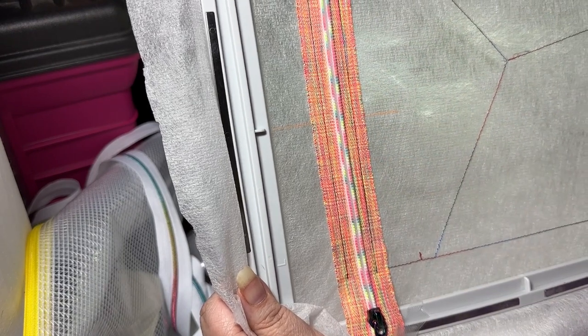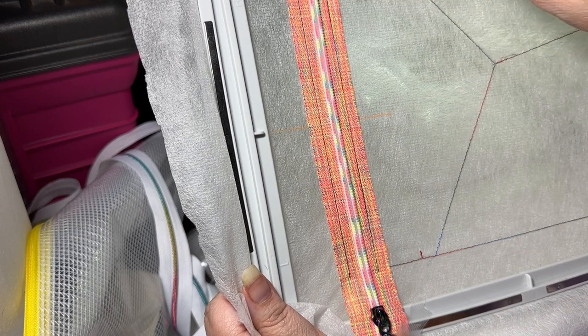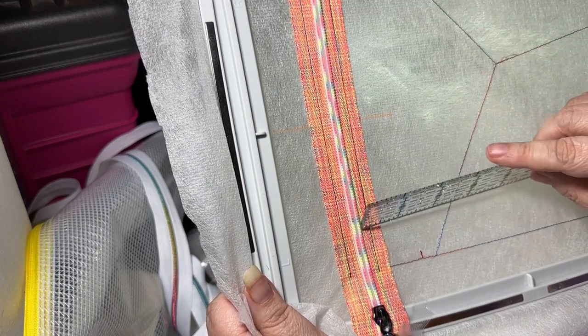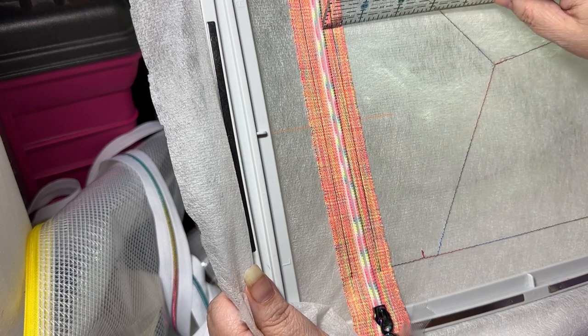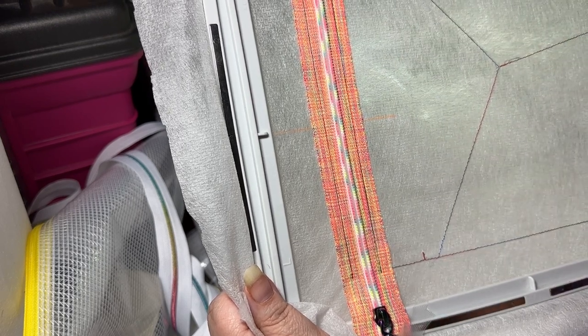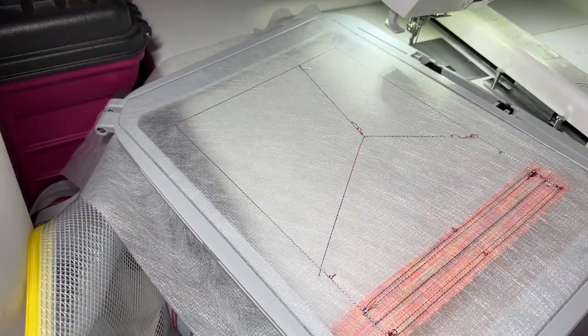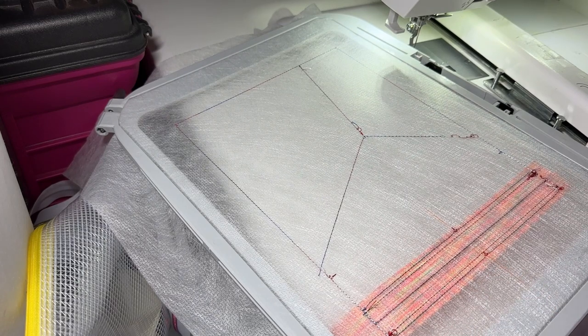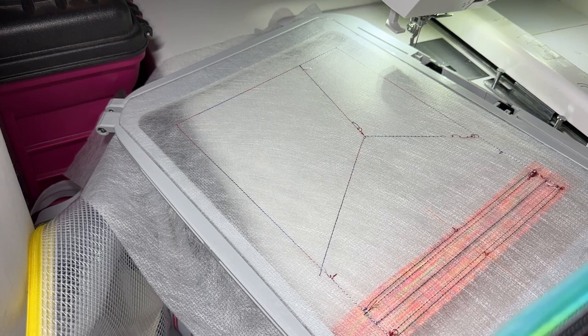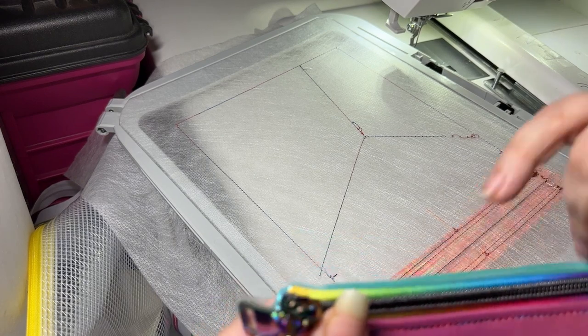Here we go — hopefully since I left that darker thread in you can see that we just tacked this down. This is a good opportunity to check and make sure you got your zipper correct. You can take a ruler along here — it's right on the dot, just under one quarter inch. If it's not correct or one side's lopsided, now's a good time that you can go ahead and take the stitches out and redo it. At the end you want the reveal — how much zipper tape is showing in your seam — to be even on the top and the bottom.